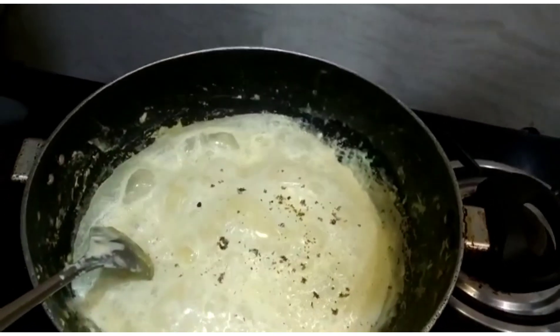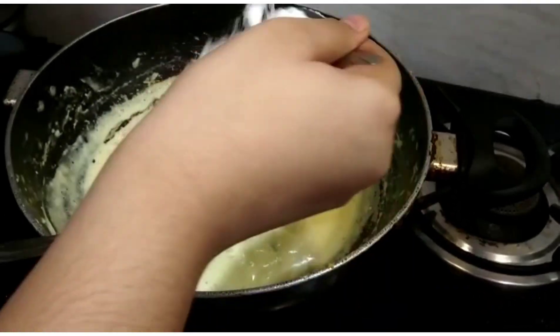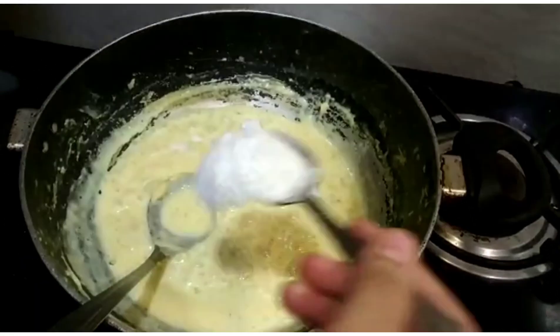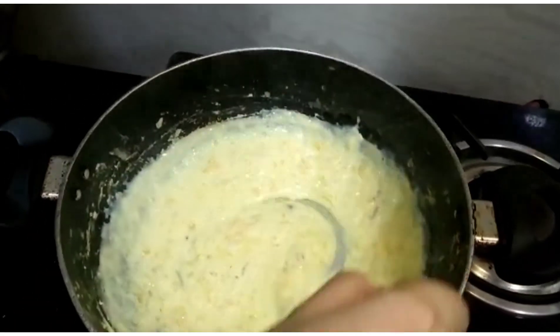Now we will crush 4 cardamoms. Then I will add 2 tablespoons of powdered sugar — you can add to your taste. This is the final consistency that we need.